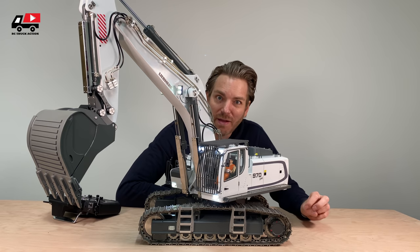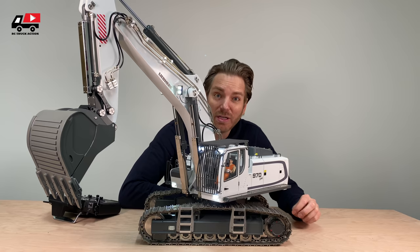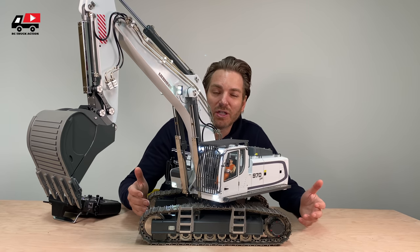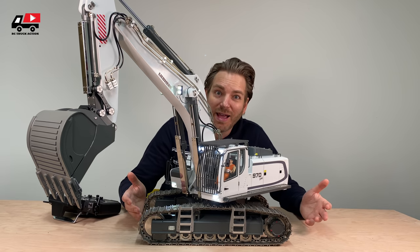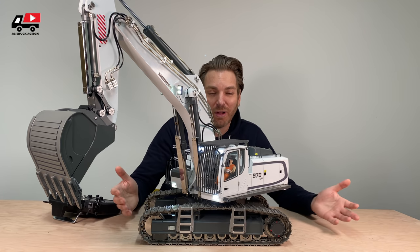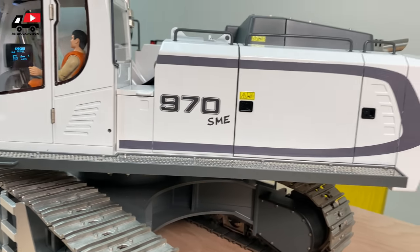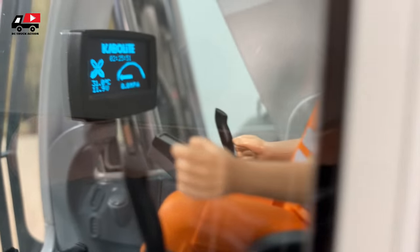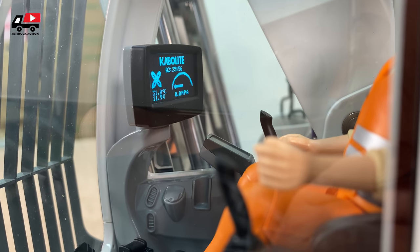Stay safe — I have my fingers crossed that we will have COVID-19 behind us in a few months. It was a pleasure to share this monster with you. If you have questions, put them in the comment box below — it takes some time to answer but I will answer them. I hope you liked it; if so, please thumbs up. The last thing I wanted to show you is this display, which gives you useful information when the machine is running.